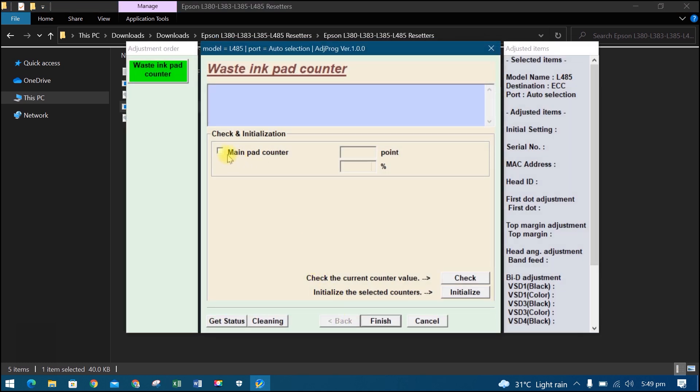Then check the Main Pad Counter, then click Initialize, then OK. Then turn off the printer, then OK.